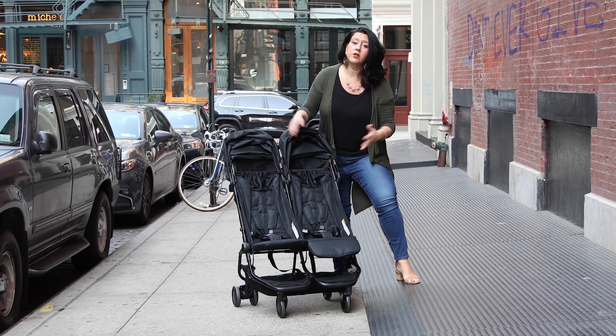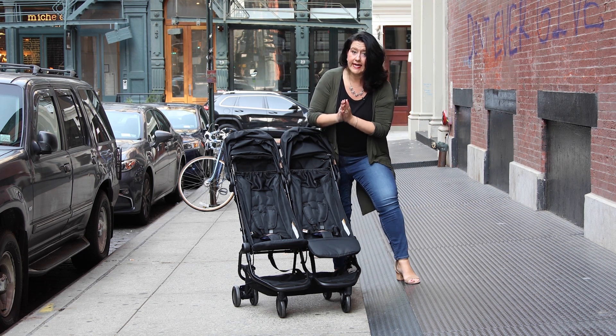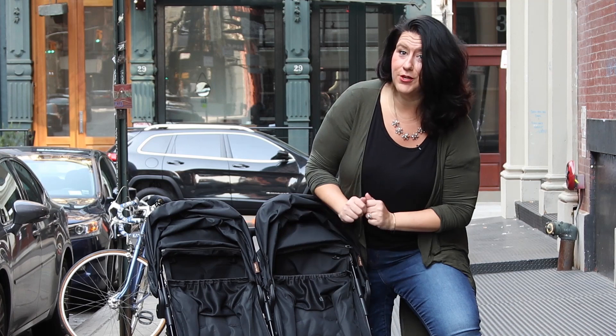Let's talk about some of the cool features, because what is a stroller if it doesn't have a lot of bells and whistles? Although this stroller starts at $499.99 without accessories, it actually does have quite a lot of bells and whistles.